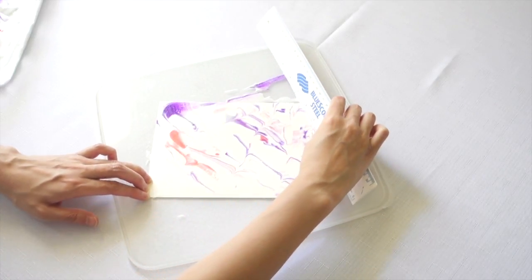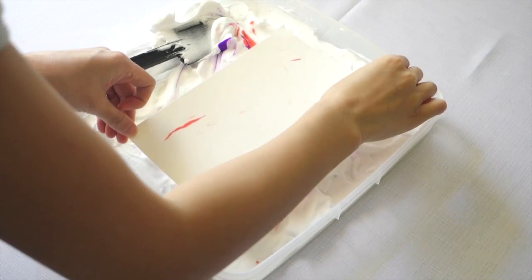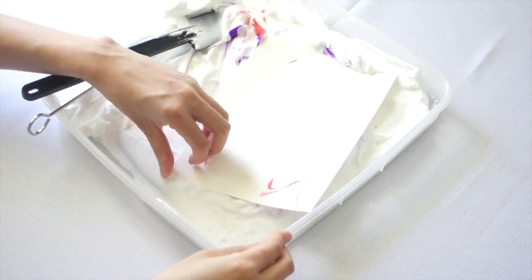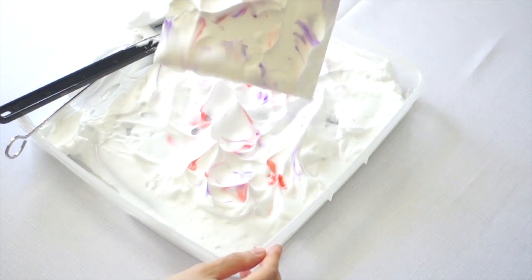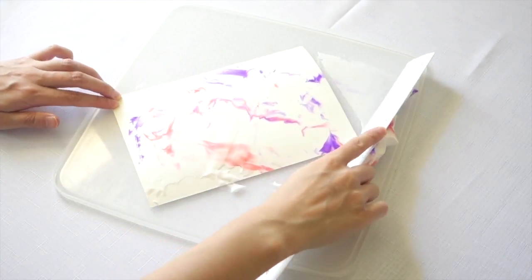This is my favorite part — seeing the beautiful marbling effect that's left on the page. Let's see a few more reveals. It's so therapeutic to do this, guys.